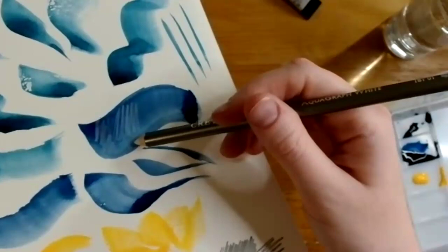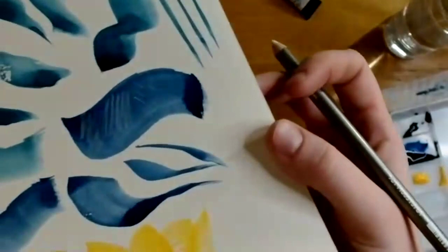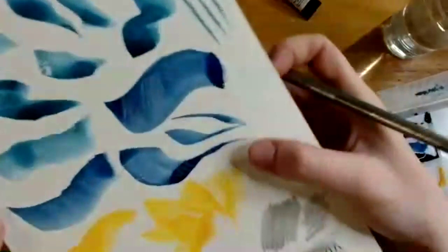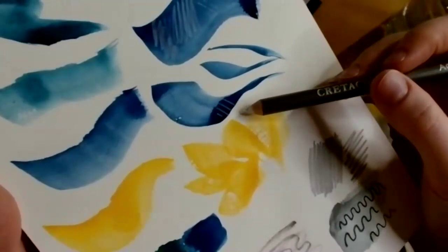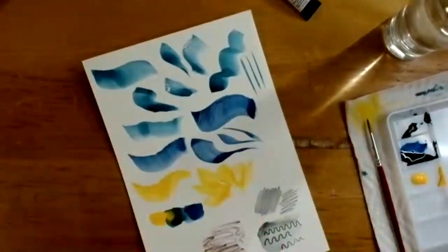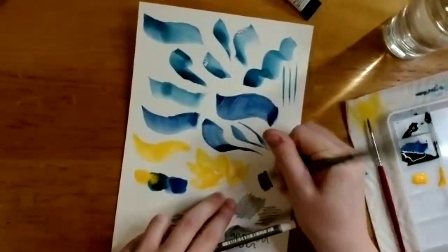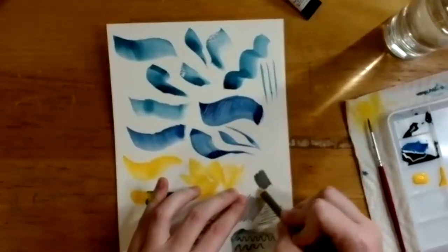The white pencil doesn't show up very vibrantly, but if you apply a few layers you can get it to show. Even on a really dark patch, you can start to see marks — it's easier to see in real life than on camera. One way to use it: after applying watercolor paint and letting it dry, apply the white pencil on top. She also mentions she was experimenting with darker pencils and going over them with the white pencil.